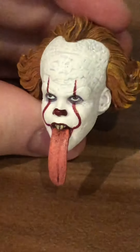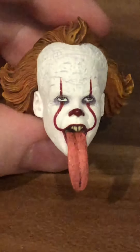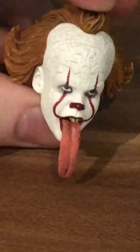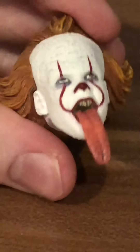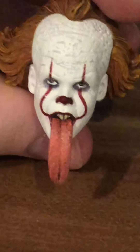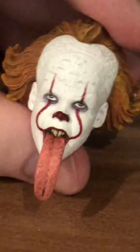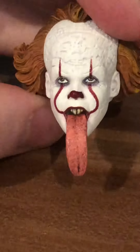Also, we have the licking face of Pennywise, which is also from the mirror maze scene. I find this to be more silly than scary, but it's really cool — he licks the glass in the mirror maze with his very long tongue. The tongue looks really realistic, and the red lines and detail within the face are amazing.